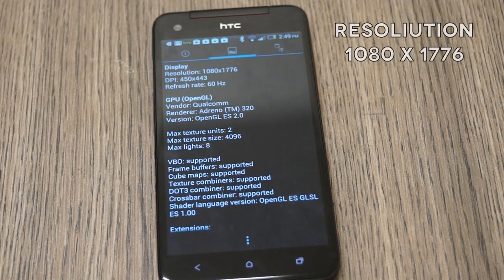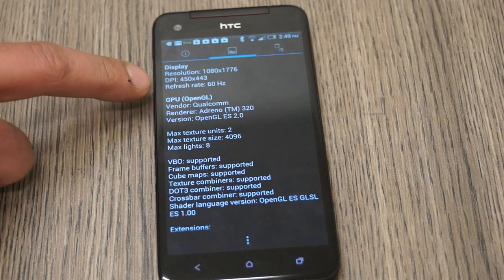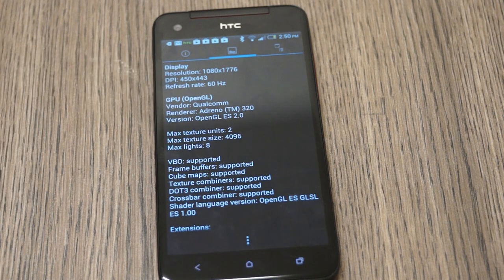It says the resolution is 1080x1776, so I'm guessing it is removing some of the UI elements — it's not a full 1920x1080p display. You can see it has an intensely high DPI of 540x443 and a refresh rate of 60 Hz.